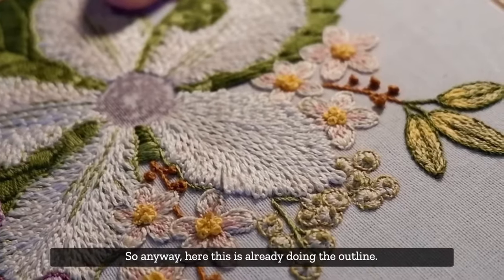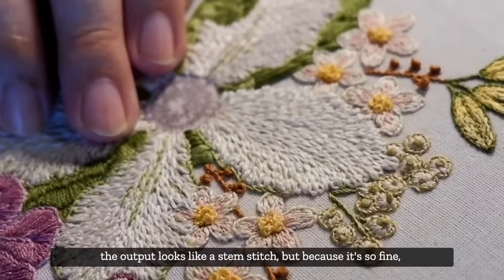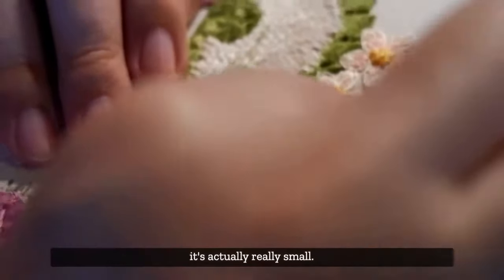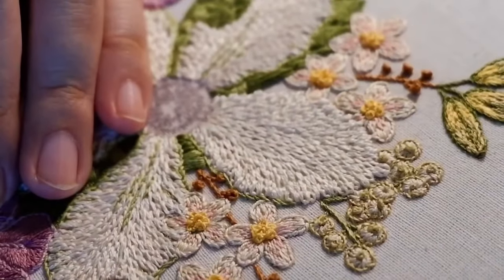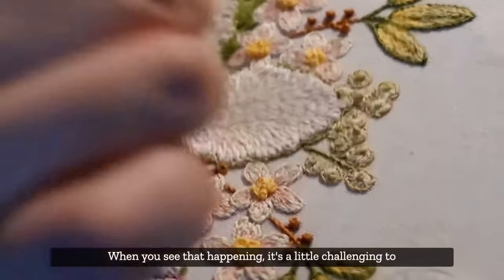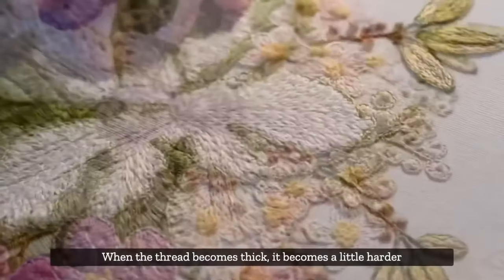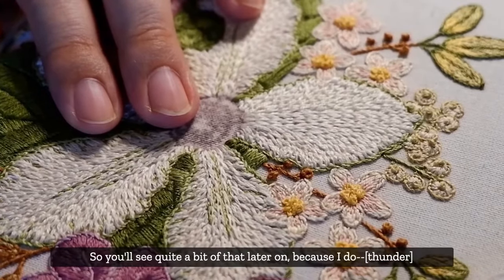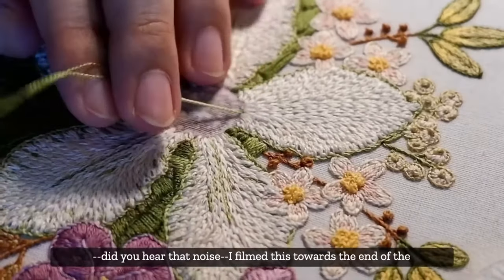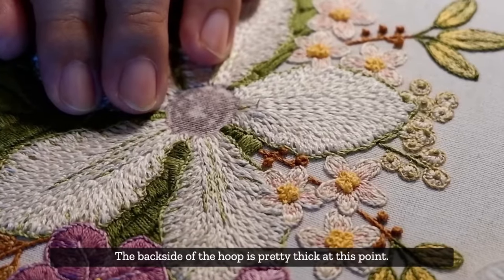Here we're doing the outline using one of the shades of green in the kit. This is what I would call the modified stem stitch - the output looks like a stem stitch, but because it's so fine, one stitch is about a quarter of a centimeter. When you see that straining happening, it means it's a little challenging to push through because when the thread becomes thick at the back, it becomes harder to push and pull through. I filmed this towards the end of the whole piece, so the back side of the hoop was pretty thick at this point.